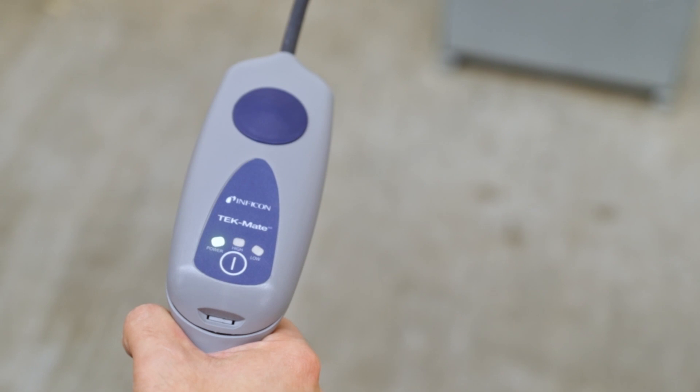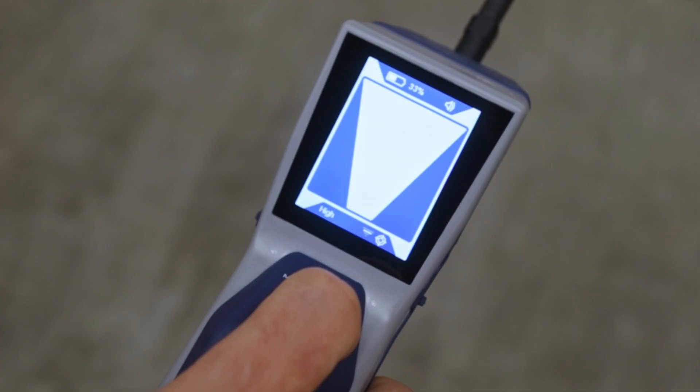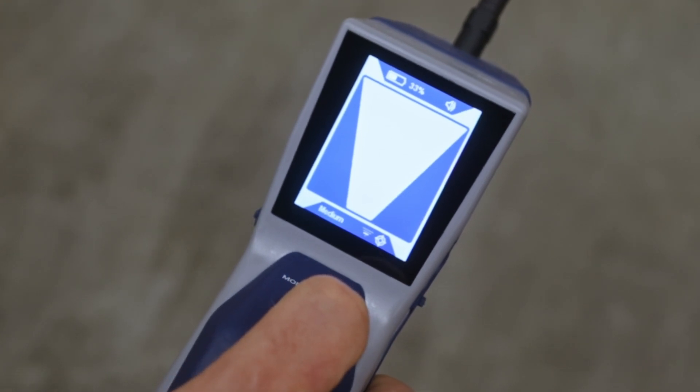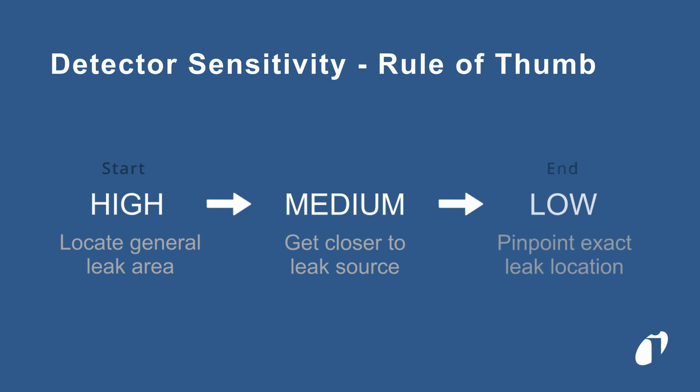Some detectors have an adjustable sensitivity, allowing you to pinpoint certain leak sizes. It is often helpful to start at a higher sensitivity, then switch to a lower sensitivity once you have narrowed down the general area of the leak to ignore the lower refrigerant concentrations.